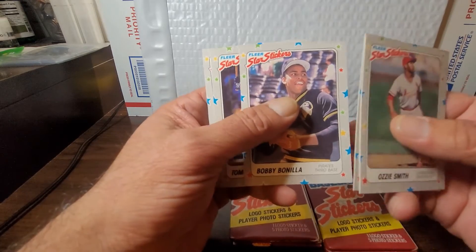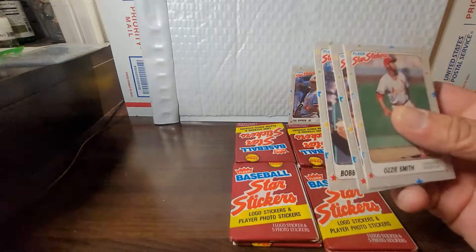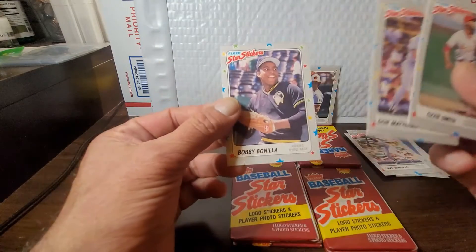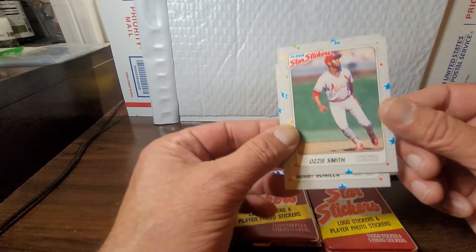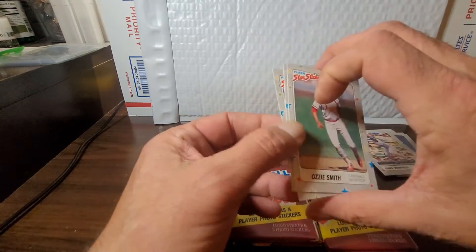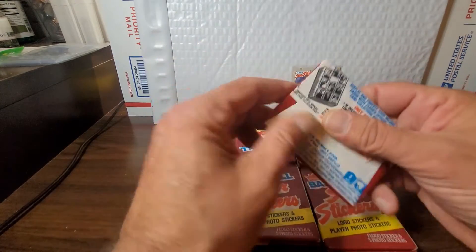And followed up by a Mattingly! As soon as I say it's been lining up to not be a great pack, we get these. I'll keep the Mattingly — that's a real nice looking sticker — and the Wizard of Oz, Ozzie Smith. Those go on the good pile and we keep it moving.